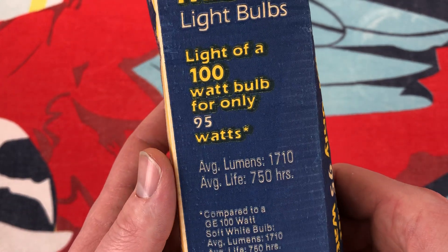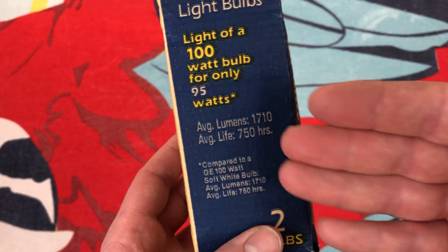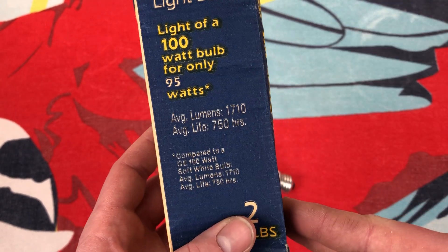Of course, Miser — all that fun stuff. The average lifespan is the same as a standard 100-watt bulb.